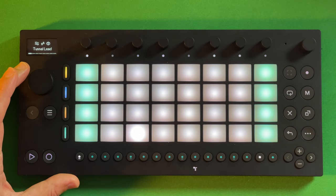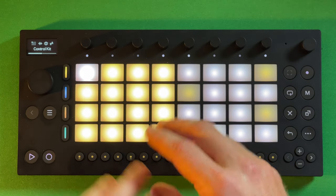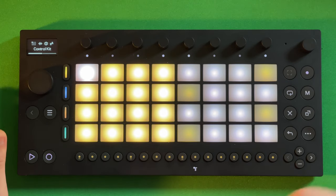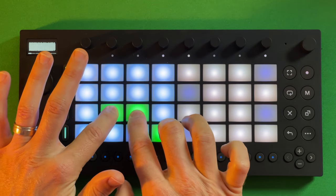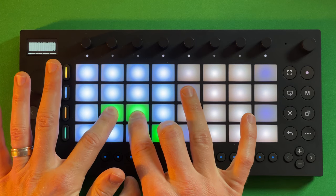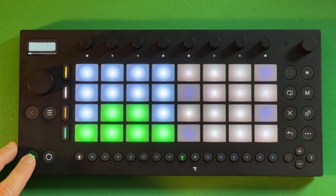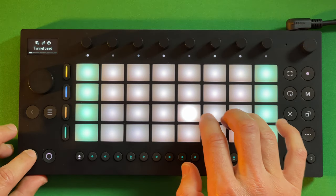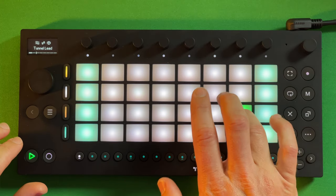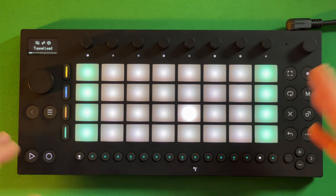One of my big questions for Ableton was: can I take stems of existing songs and bring those in to fire away? Even though this is note-driven composition rather than audio clips and loops — can it handle that? And it can. You just have to stretch a MIDI note through the full four or eight bars legato, and that way you can have your song playing. You can launch them all at once, play synths on top, add additional layers and percussion, and jam over your tracks.